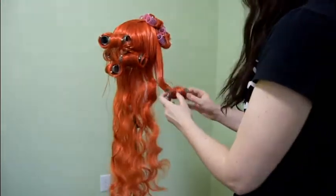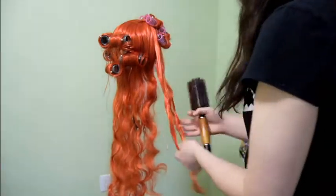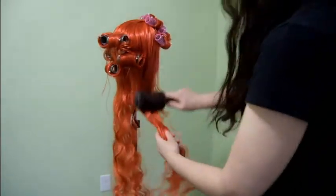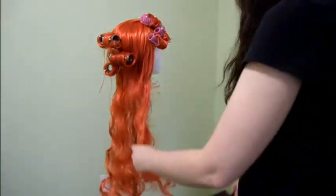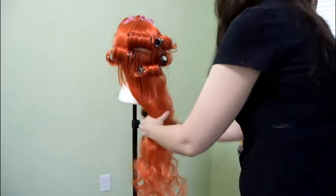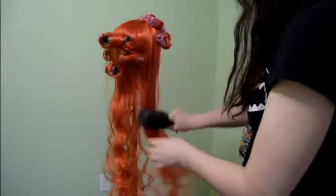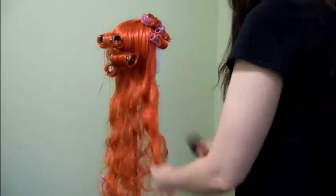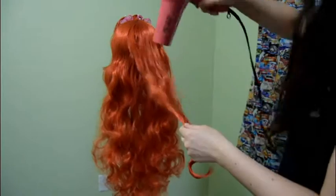I haven't really had any major flaws yet where it's like, 'Oh God, what happened there?' I'm sure I'll be eating my words later and have some horrendous horrible curling incident, but I just like it. And you can already see — look at that, that's just one layer — look how much thicker the wig looks, and it's already kind of cutting the shine. To cut the shine, you should definitely use some dry shampoo on it.